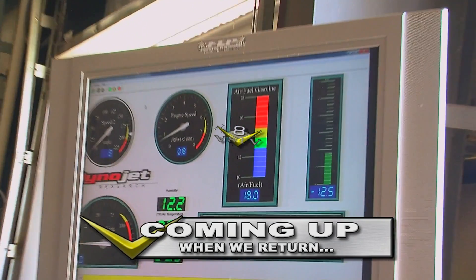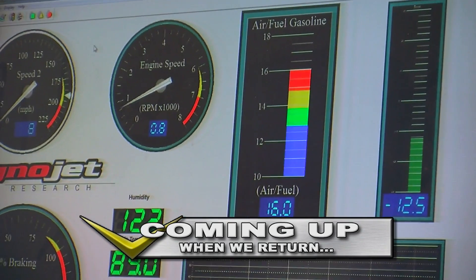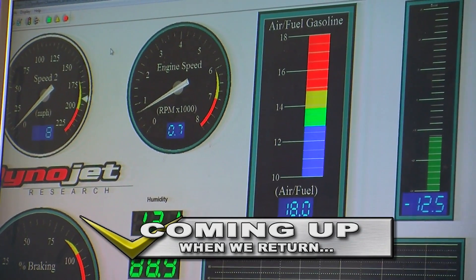We're actually going to put this list on our website at V8SpeedShop.com. You'll see a link to the dyno shop checklist where you can download a free copy. We've got more tips for your dyno trip when V8 TV returns.